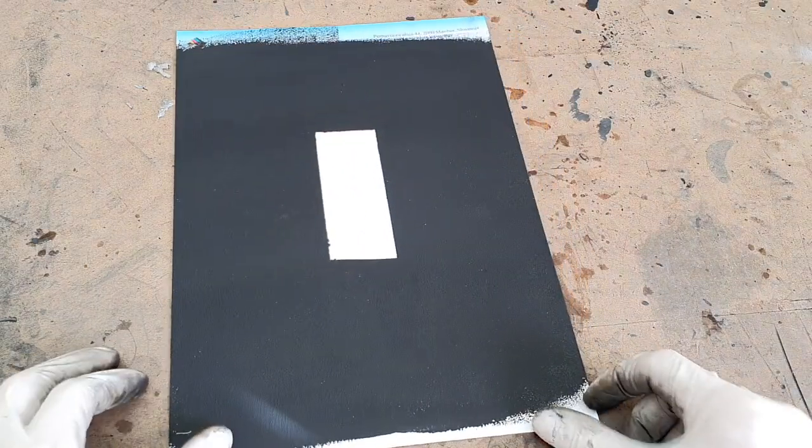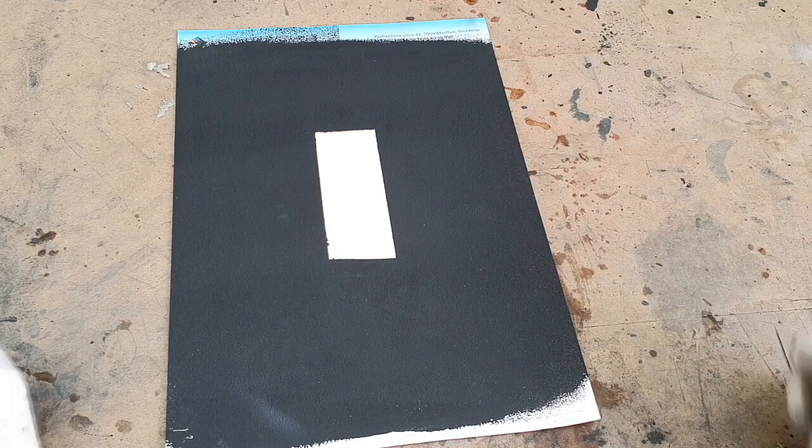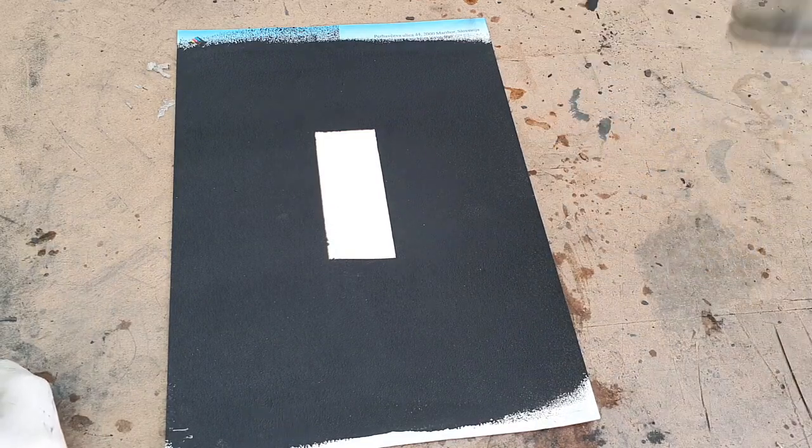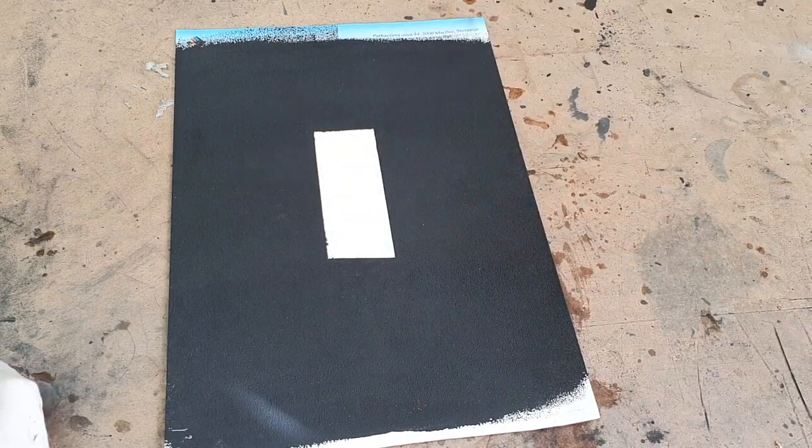I have this sample — on this sample I have some paint which is covered around, but this section is not painted.